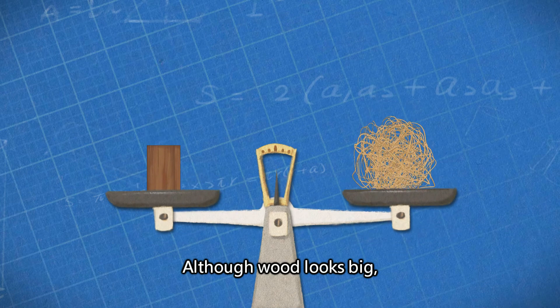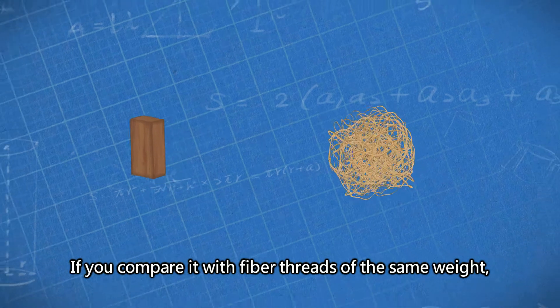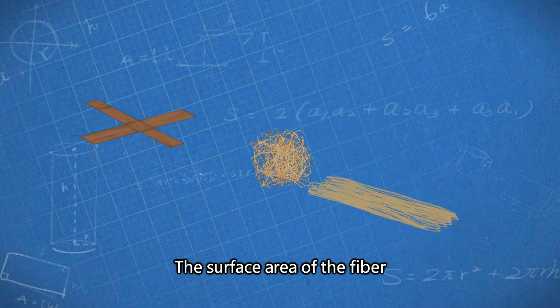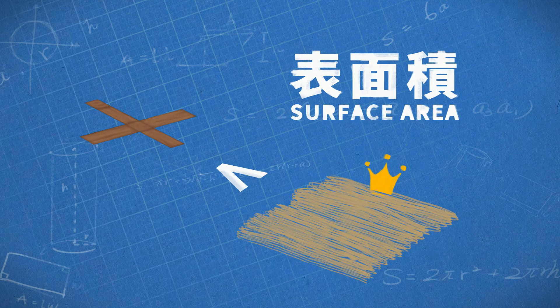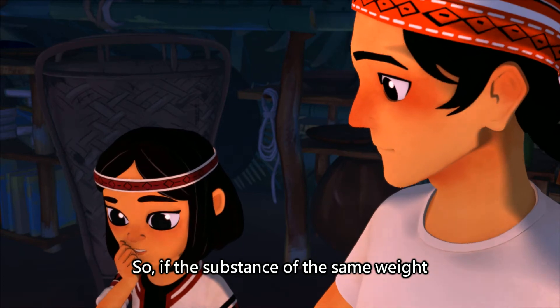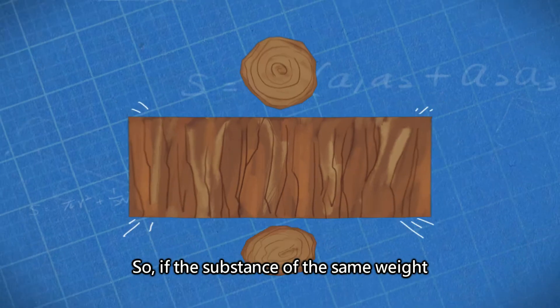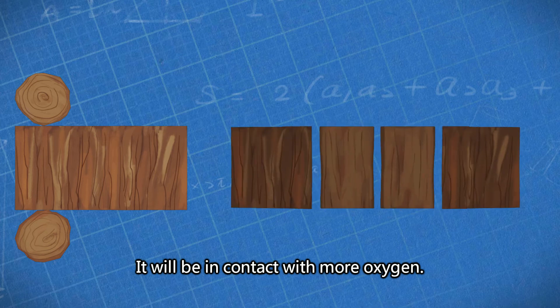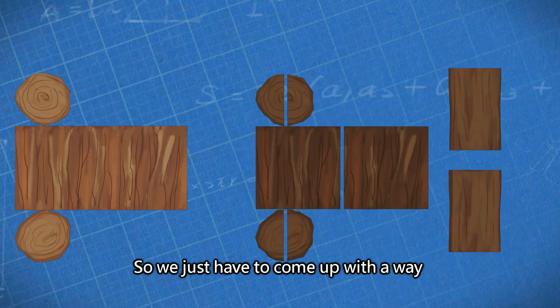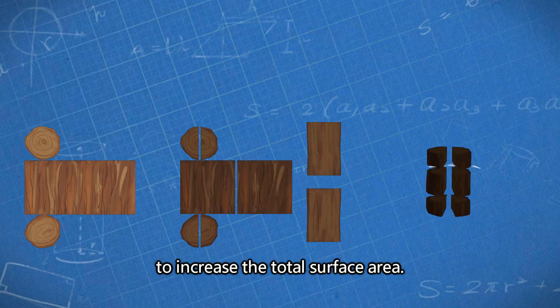Although wood looks big, if you compare it with fiber threads of the same weight, the surface area of the fiber in contact with oxygen is greater. So if the substance, of the same weight, has a greater total surface area, it will be in contact with more oxygen. So we just have to come up with a way to increase the total surface area.